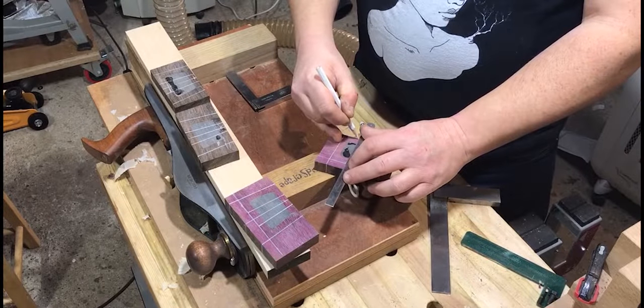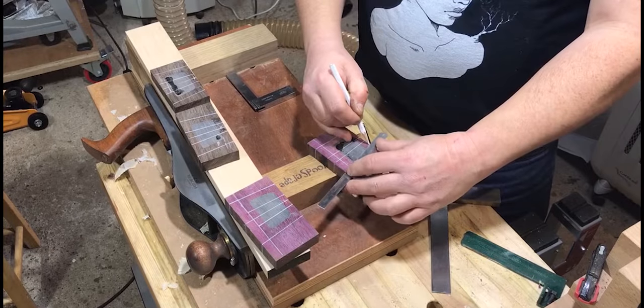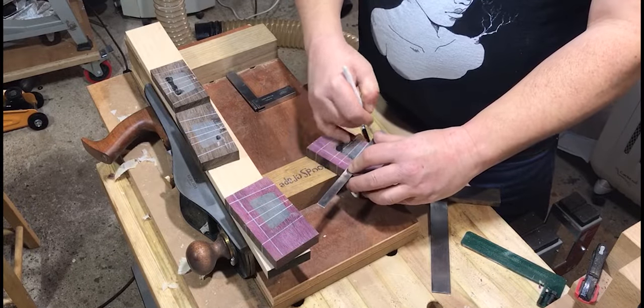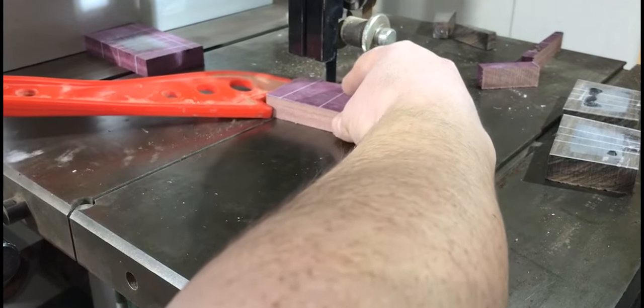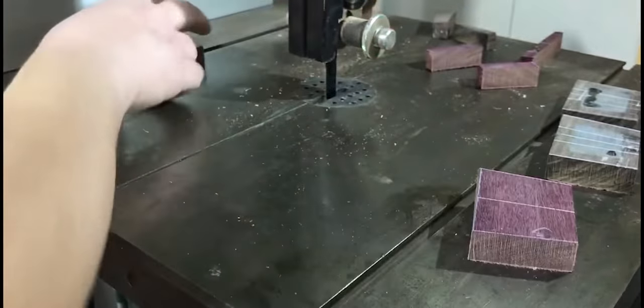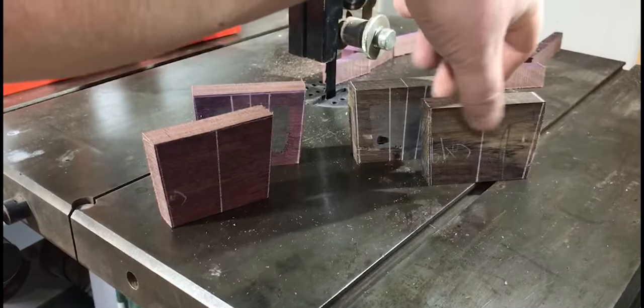I needed to cut the cheeks very close to their final dimensions. I had to be very careful once glued together because I needed to make sure I didn't go into the void that's got the resin in. By getting as close as I could now, once it was all glued up it would probably only need a small amount of sanding just to get them to the perfect dimensions.